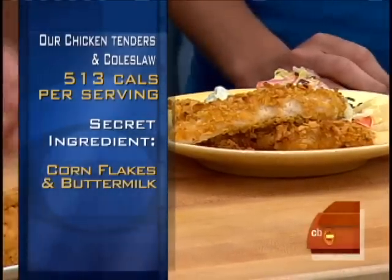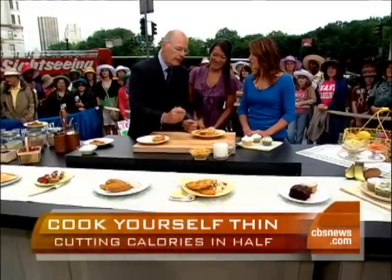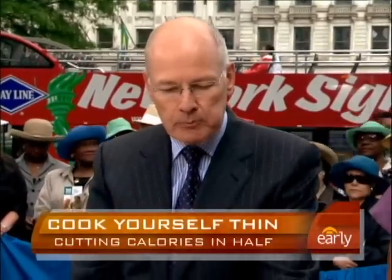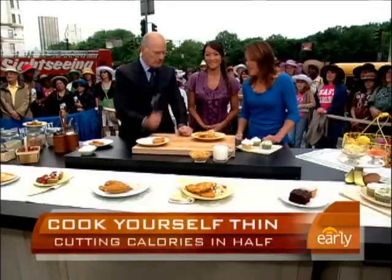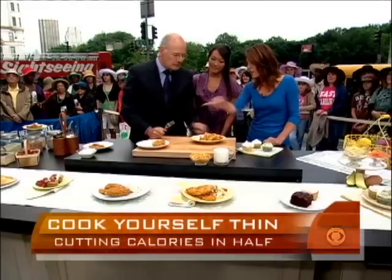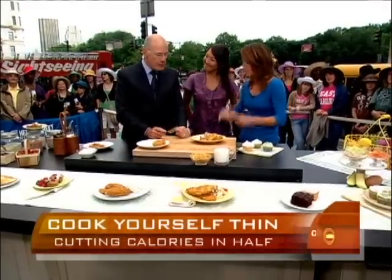I know what this tastes like — I'm going to cut to the chase. This is your corn flake-infused chicken tender. That's good! And what's the calories on this? Under 500. And what's this? This is also coleslaw — it looks a lot better, it's not just cabbage. We've put in a lot more vegetables, and again using that buttermilk in the dressing.